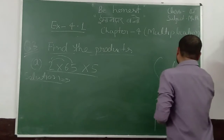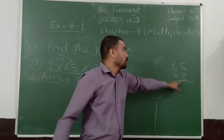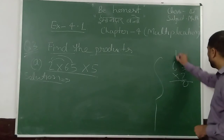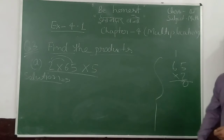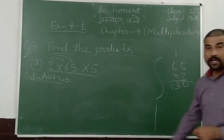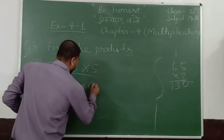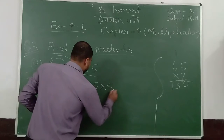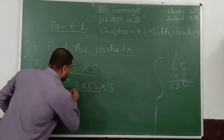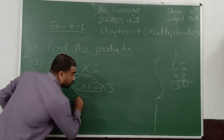65 into 2: 2 into 5 is 10, carry 1. 2 into 6 is 12, 12 plus 1 is 13. So 2 into 65 gives us 130. The total of these numbers is 130.